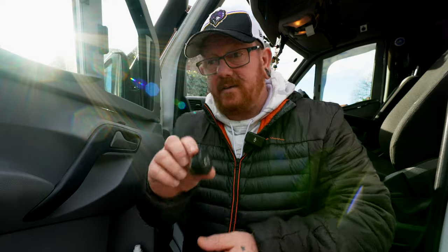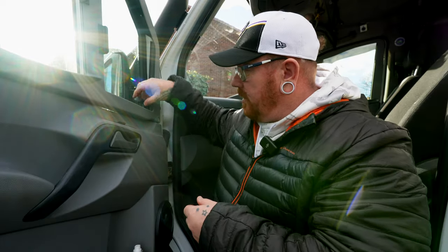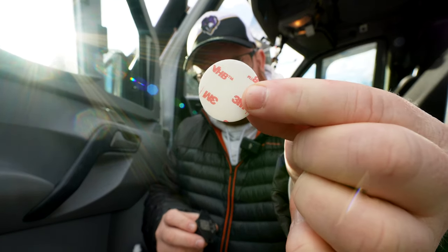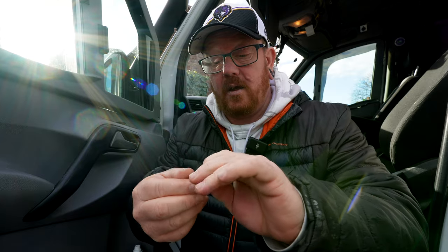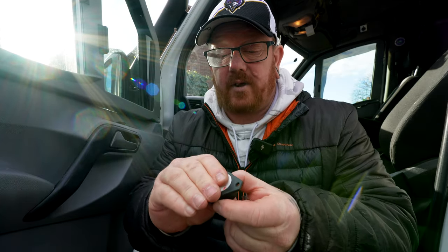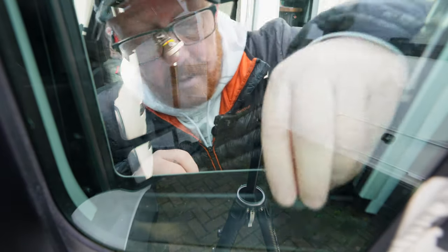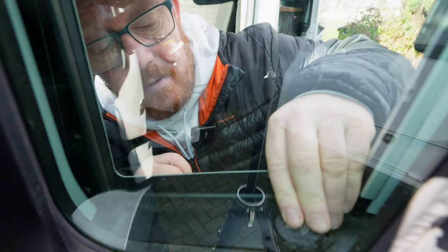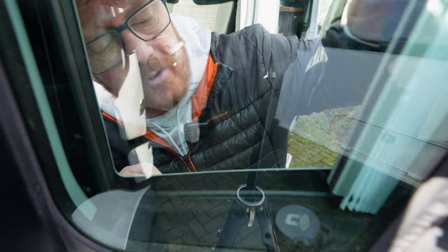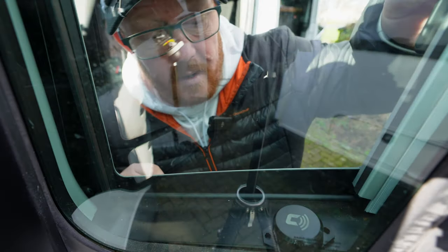A great place to fit these, if you have window blinds, would be on the inside of the window blinds. You don't have to screw them — they come with a 3M sticker. Peel the back off, stick it on there. I'm going to place it away from the runner, by the window. Give it a push down. Make sure it doesn't interfere with the window, and that one's all done.